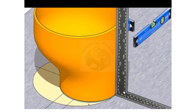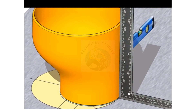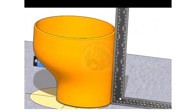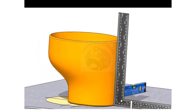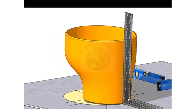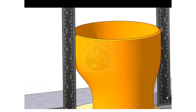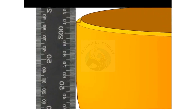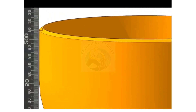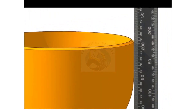Check if the flat side of the reducer is at a right angle to the platform. Check the other sides also. If you find any gap on any side, equally divide it on both sides by giving a shim plate at the bottom of the reducer.